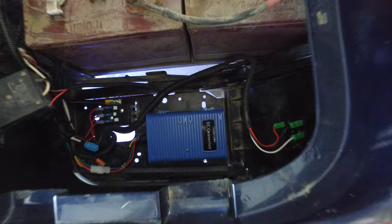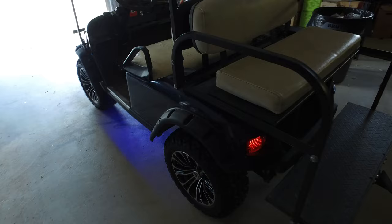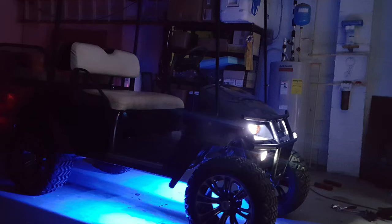Redoing all the wiring was probably one of the most time-consuming parts. In the middle of the seat — where on some gas carts there's a forward and reverse — I dropped in a 12-volt marine power outlet so you can charge your phone while driving. It's separately fused and has plenty of power.